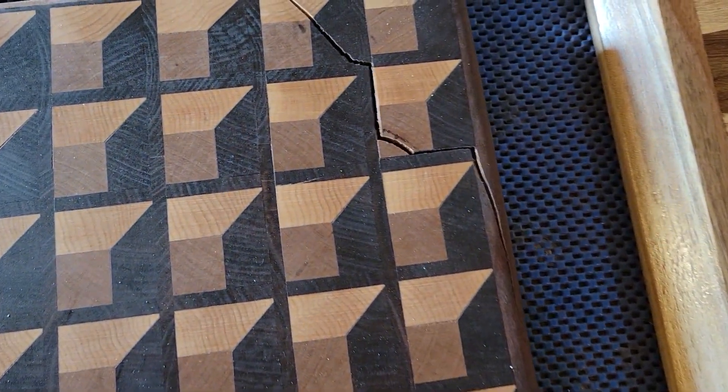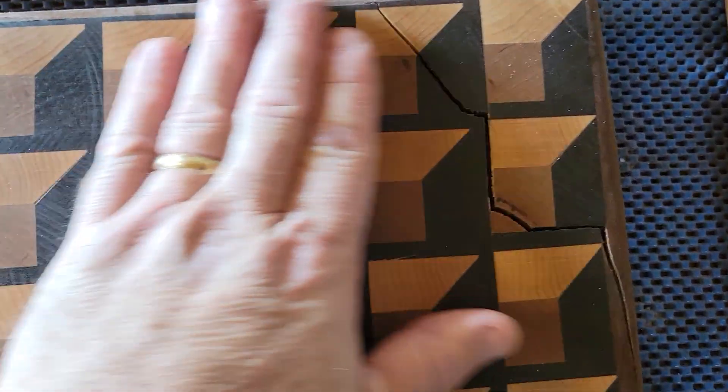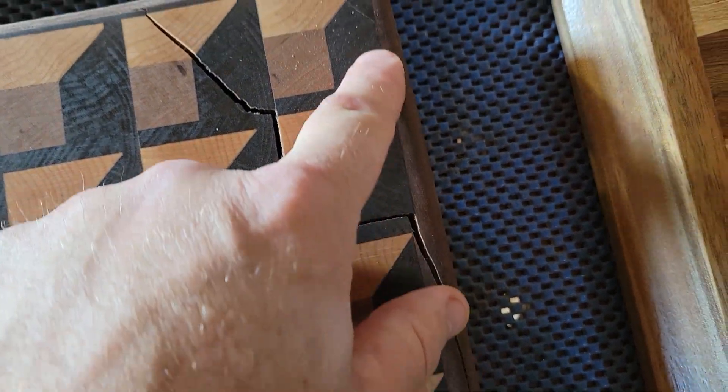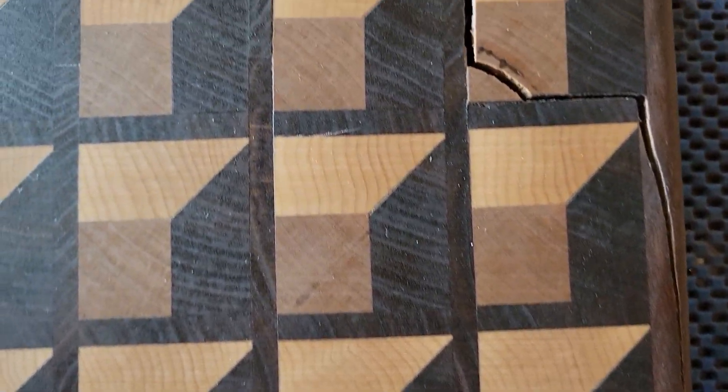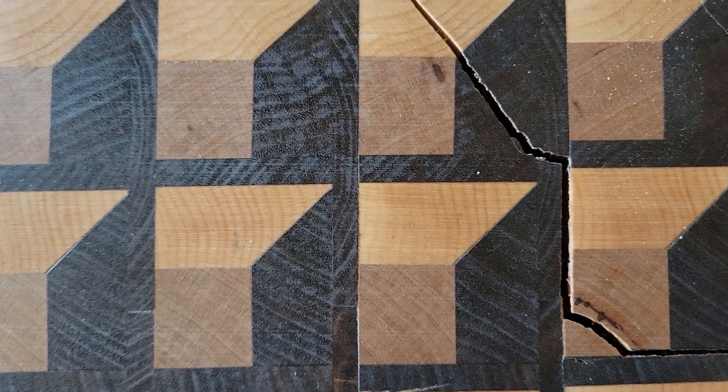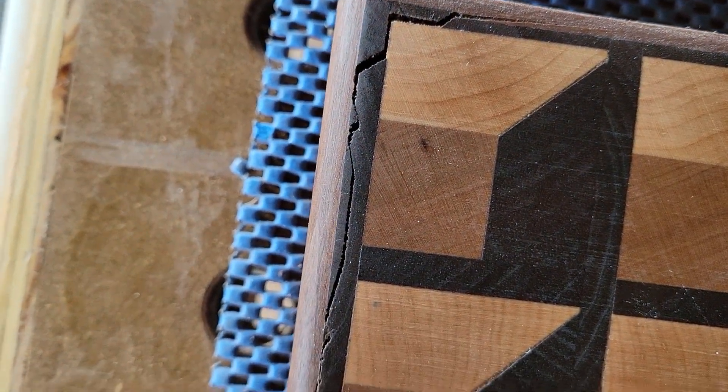Here's another one. A 3D cutting board — beautiful cutting board — and I put this really thin, like quarter inch, long grain border piece thinking, oh, that's going to be fine. And look what it did. It just snapped it, not just in one place, but in a couple.